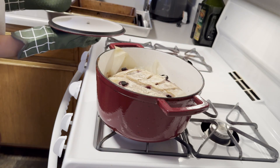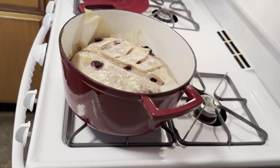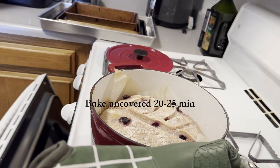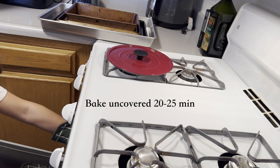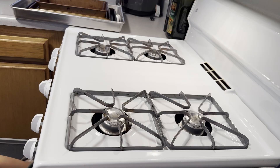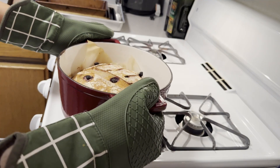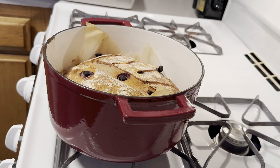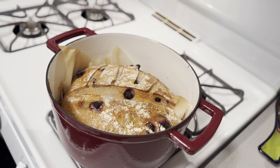After those 30 minutes, take your sourdough bread out and bake it uncovered for 20 to 25 minutes until golden brown. Make sure the bottom does not overheat because it will burn your bread, but you do want the top to be a really nice toasted caramel color to ensure a thorough bake — crispy on the outside and really soft and delicious on the inside.